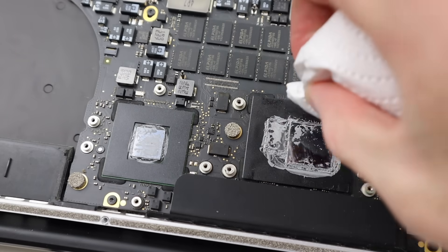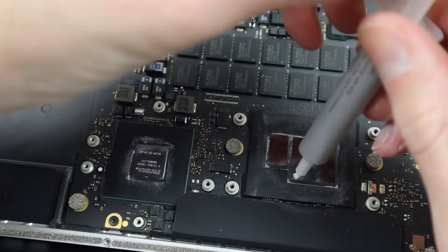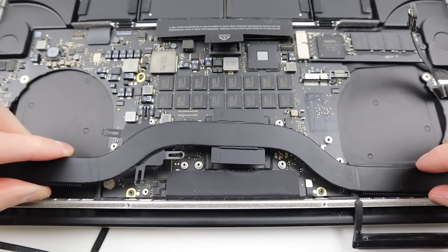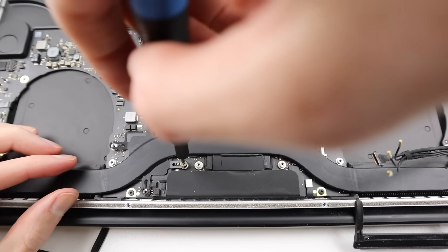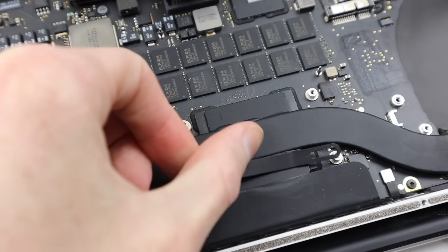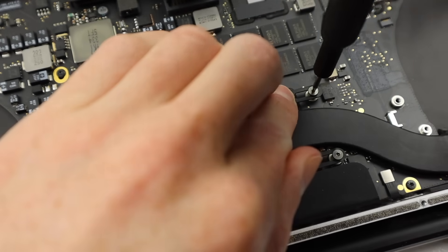The last bit of cleaning I need to do is for the CPU and GPU. I'll need to remove as much of that old thermal paste as possible. Then I can apply some new thermal paste in what I believe is the correct amount. People will say you applied too much or too little, but really just use a bit of common sense and apply what you think will spread nice and evenly when you press down on the heatsink. With the heatsink seated into place, I can tighten up the screws using a star pattern to evenly apply pressure as I'm tightening everything down.